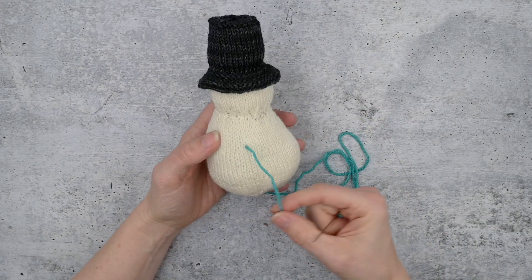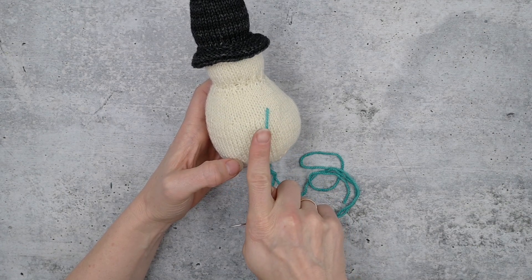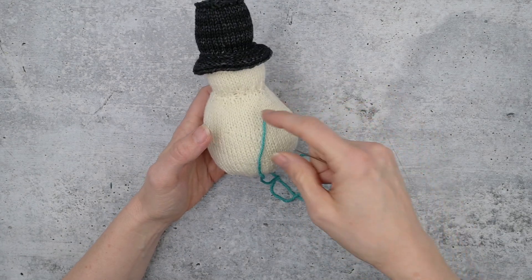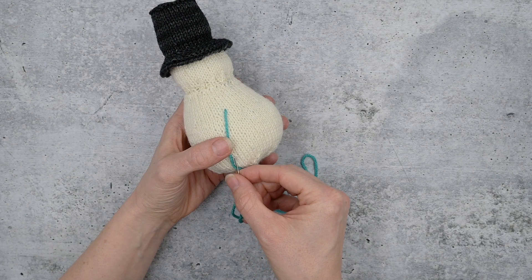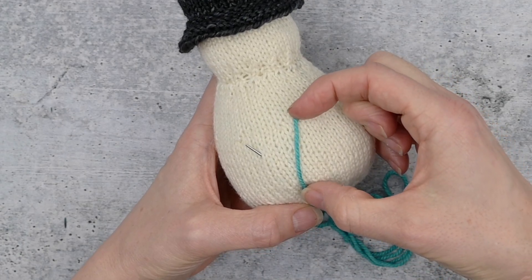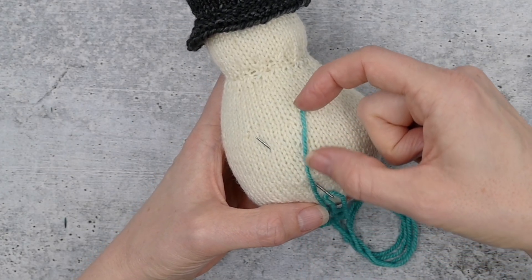Now we're going to figure out the angle — do we want the snowflake on an angle? I'm going to angle it towards the center, sort of into the armpit direction, because I think that line looks better design-wise if this is going to be the center of the face. I'm going to put my yarn down and in, and then come up about halfway between these two spots — about halfway up and about half the size away. If this is the full length, this is half.